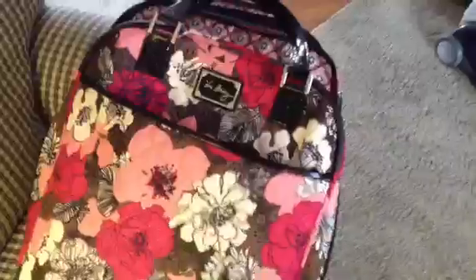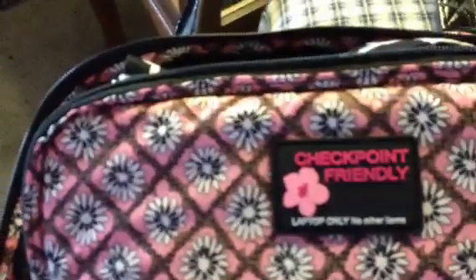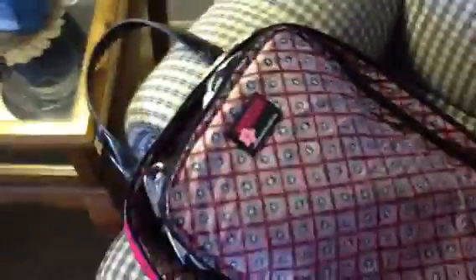I've already got the bag unzipped. There are two zippers on the side — there's a compartment here and then a larger compartment down here. In the smaller, thinner compartment, it says 'Checkpoint Friendly, Laptop Only, No Other Items.' I didn't carry a laptop this time, but when you do, you put your laptop in here, flip this down, and they can easily see it. You can see this section is heavily quilted so it keeps your laptop very safe and secure.